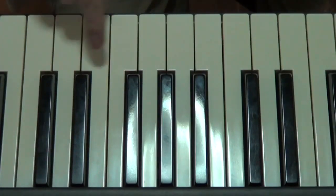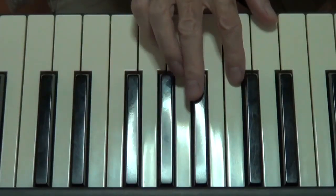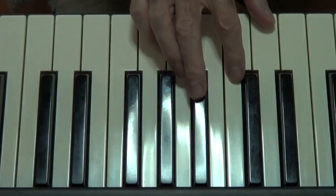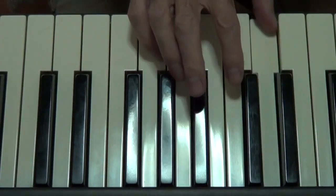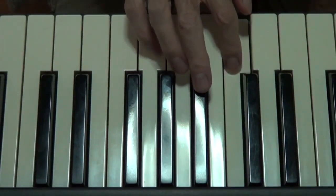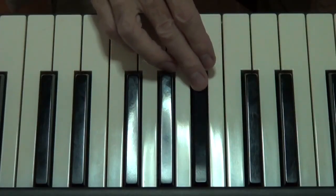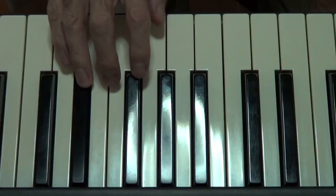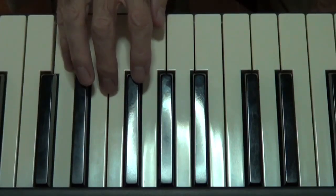So now we play with the correct fingering. Right hand fingering is like this — start on D, thumb on D. So it's one, two, three, cross over, one, two, three, four, five.